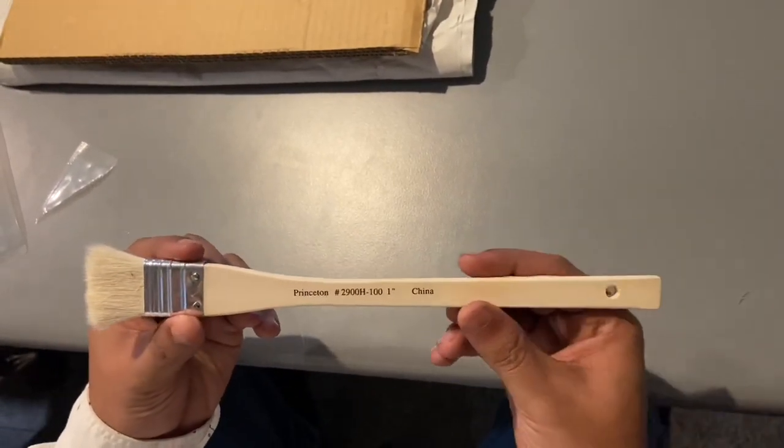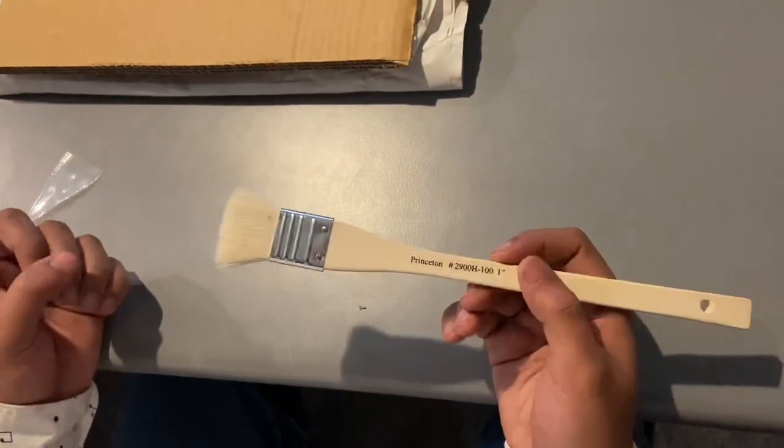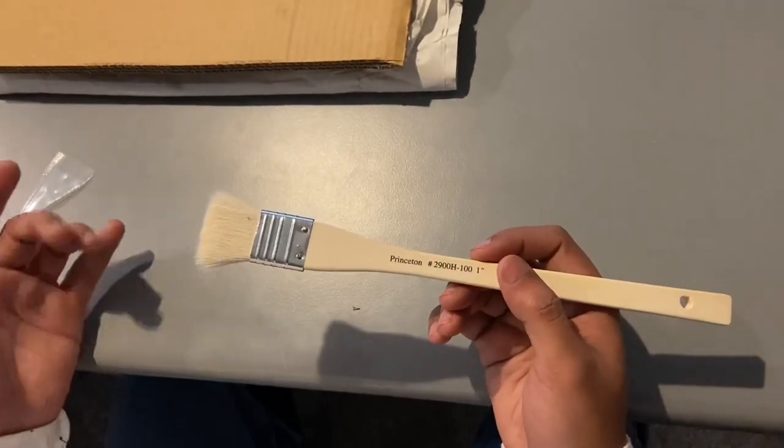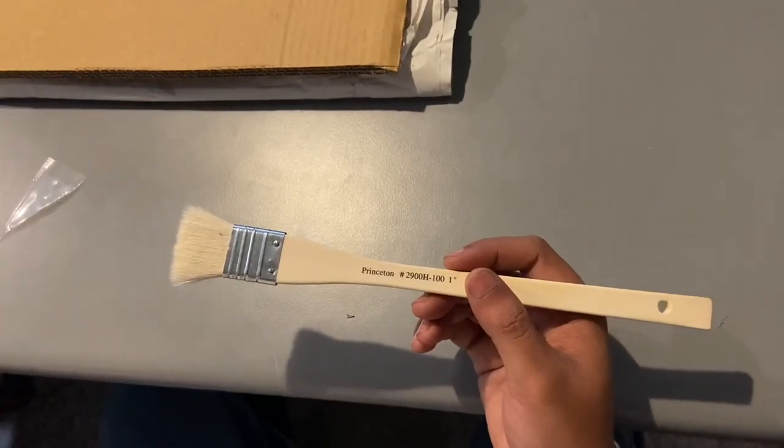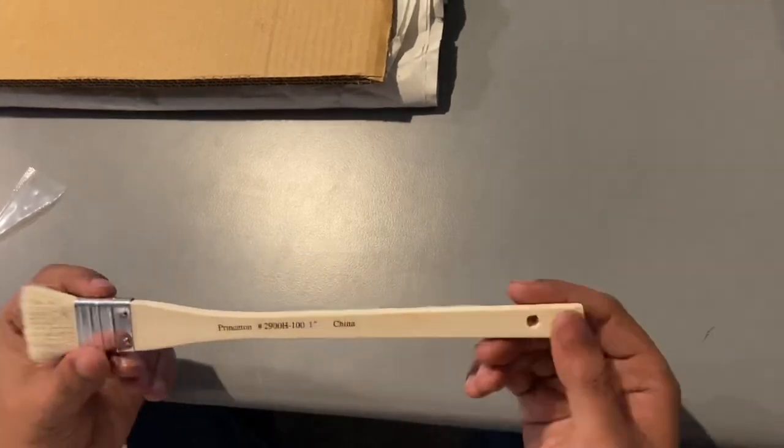I'll soon upload the video where I will be using this brush to paint. It is best for washes, watercolor, and applying gesso and dyes on your paintings. And that's it.